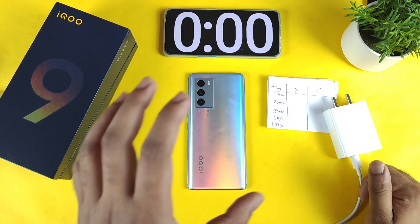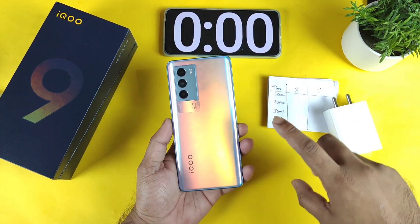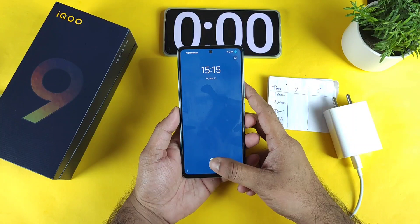Hi friends, welcome back. In this video, I am going to do the charging speed test in the iQoo 9 SE device, starting from 1% to 100% when the phone is in on mode.